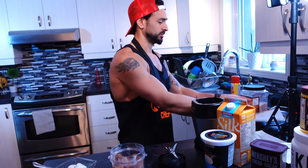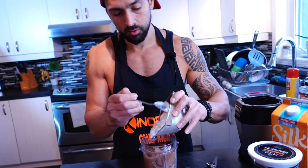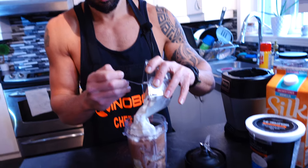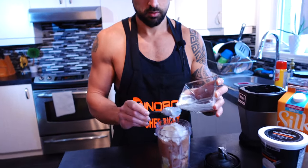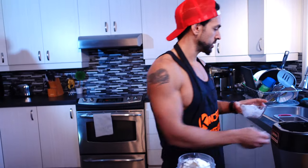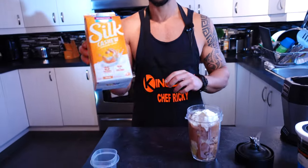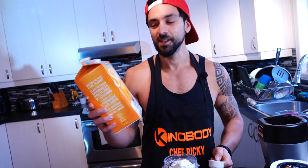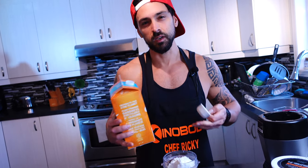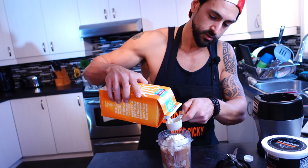Now we're gonna put in the Greek yogurt. Then we're adding a quarter cup of unsweetened cashew milk — you can use almond milk, but I find the cashew milk gives it a more creamy texture. This is a one-eighth cup measure so I'm going to put two of these in.